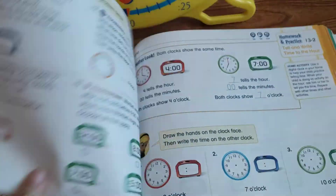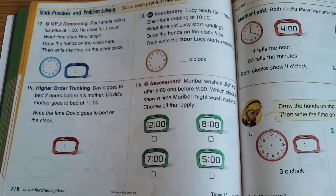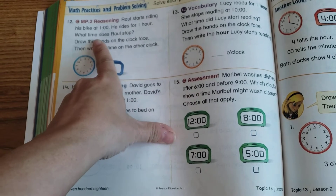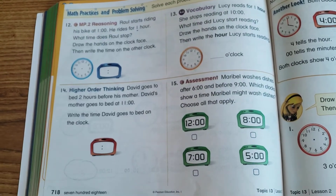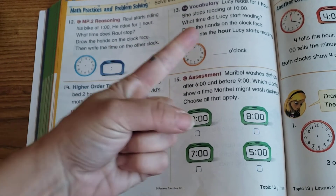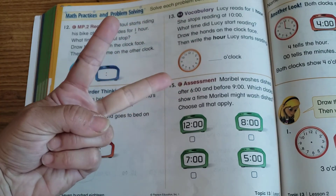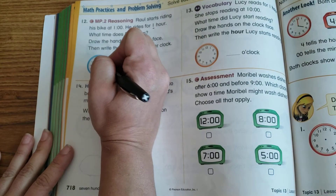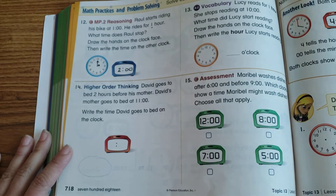On the back there are word problems. Number 12: Raul starts riding his bike at 1 o'clock and rides for one hour — what time does he stop? Draw the hands on the clock face and write the time on the other clock. One o'clock plus one hour — just draw those hands and fill in the time.